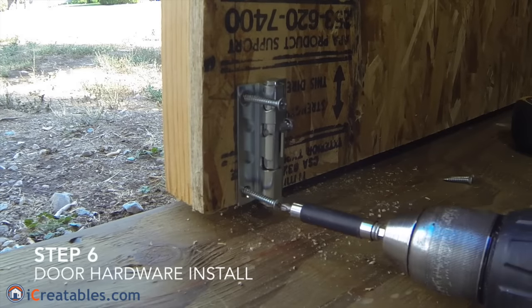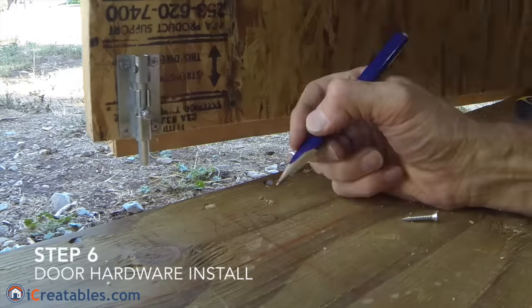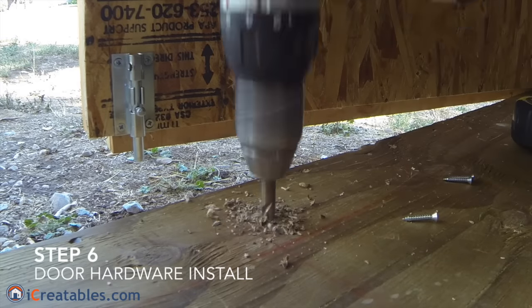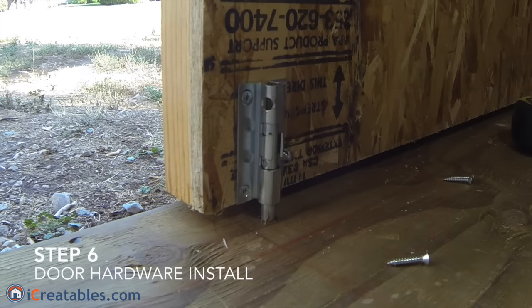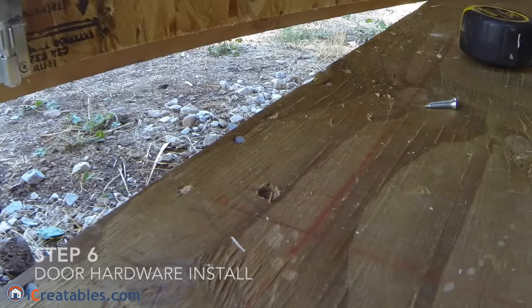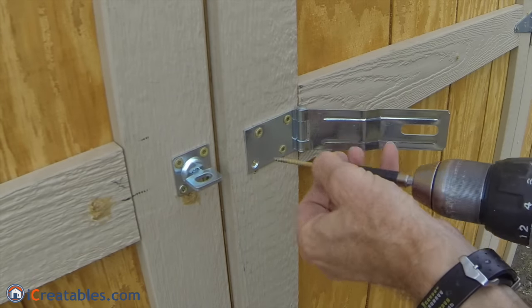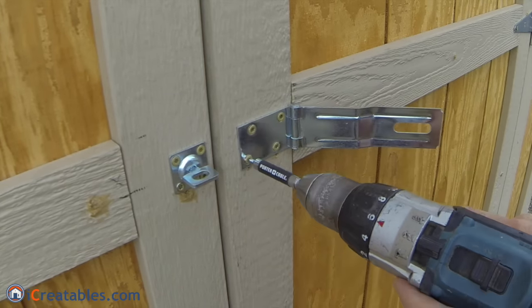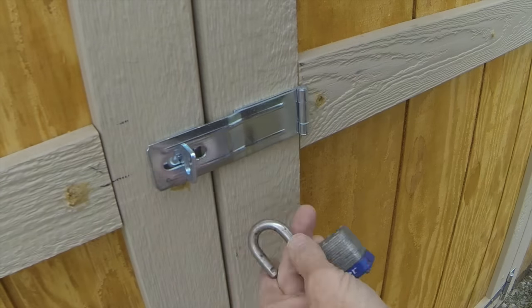The sixth step is to install the door bolt latches and locking hardware. Install them by closing the secondary door and holding the latches in their install locations. Then mark on the floor and door header where to drill the hole for the latch pins to go into the floor and door header. When installing your door latch, make sure to use the 2.5 inch exterior screws you used to build the shed doors. This helps better secure the latch to the shed.